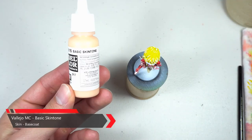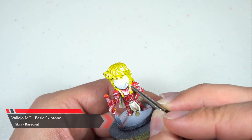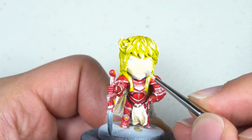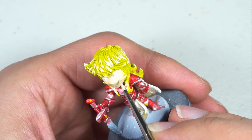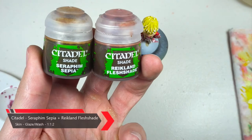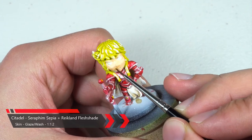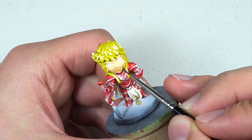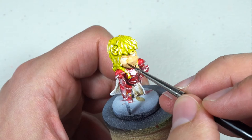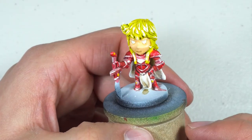Next up we're grabbing our basic skin tone and base coating the face. Once that base coat has completely dried, we're gonna mix up some Seraphim Sepia, Reikland Fleshshade, and Glaze Medium and wash down the face. The tricky part here is trying not to make her look like a bearded lady with a 5 o'clock shadow — the first time I tried, that's exactly what she looked like. Thankfully this mix is pretty easy to clean up, so I was able to repair the damage. Here you're actually seeing the second attempt which was a better one.